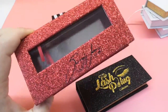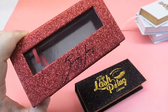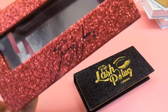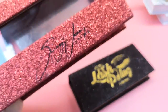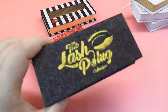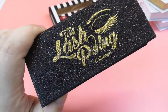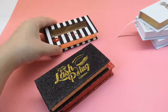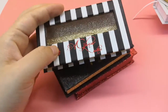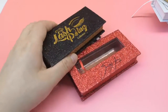Hot stamping is not easy, and it can only be done in one color. So if your logo is black, the whole logo is black. If it's red, the whole logo is red. If it's gold, the whole logo is gold. Whether it's a picture or a brand name, it will all be the same single color.